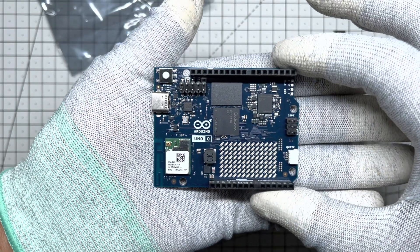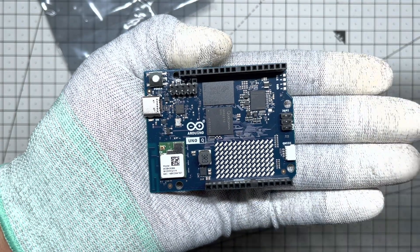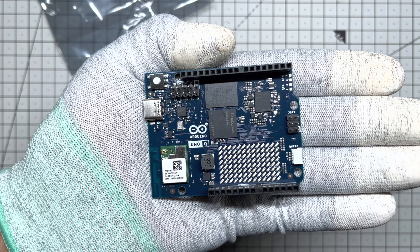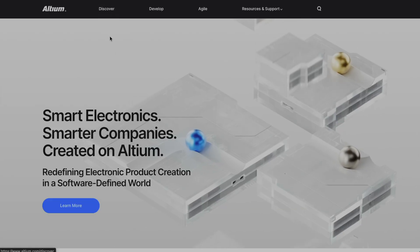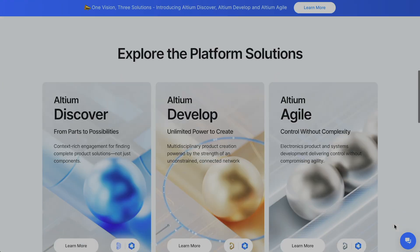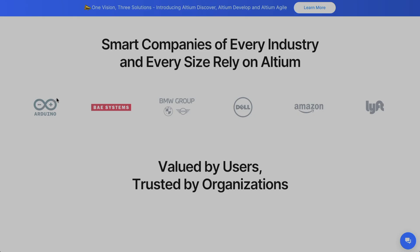Quick question: do you know how the Arduino team actually designs these complex high density boards? It's no secret. Even before the acquisition, I was browsing the Altium website and there it was — Arduino right there in the hall of fame, listed among heavy hitters like BMW, Dell and Amazon.